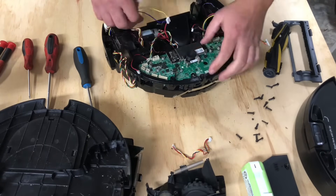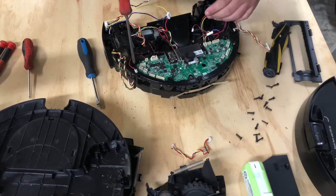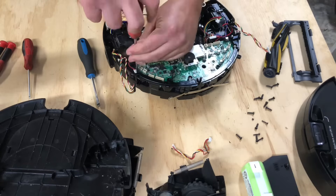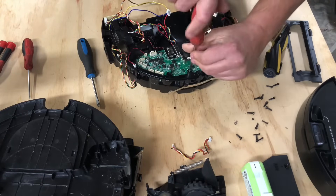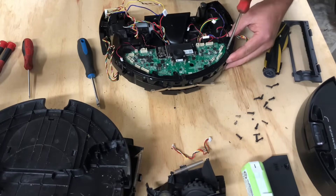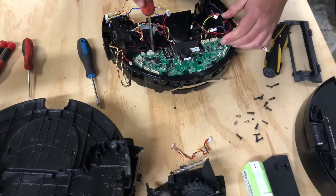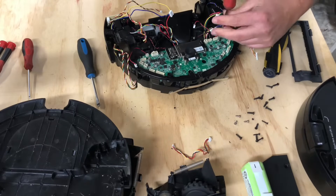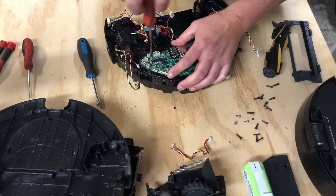Now there are going to be five Phillips head screws — go ahead and remove all of those. I'll tell you, these IQ robots do have some issues, just like any of the others: mapping issues, noise issues, motor issues, wheel issues. But it really depends on what you're using it for. If you're using it on hardwood or tile you'll probably never have any issues, unless you run over dog waste or water — something like that.